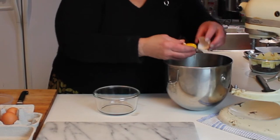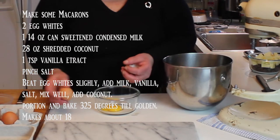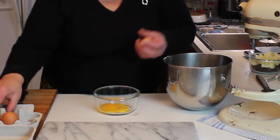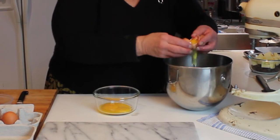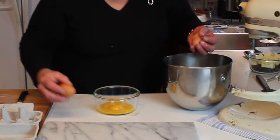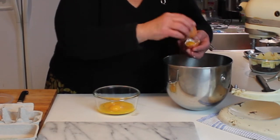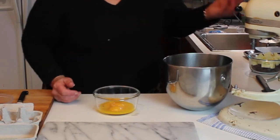I'll set the yolks aside for right now and separate them. I find the fastest and easiest way to separate is shell to shell, back and forth — that goes pretty quick. I'm going to save the shells for my compost bin because the compost loves eggshells — lots of free calcium for the tomatoes.